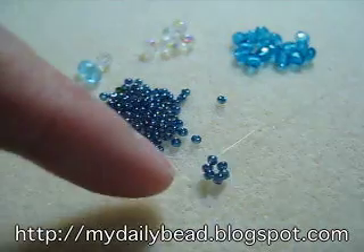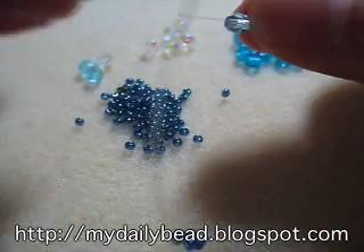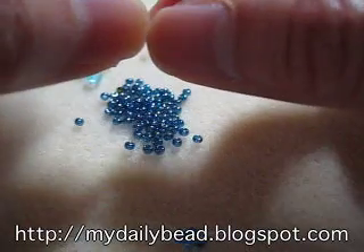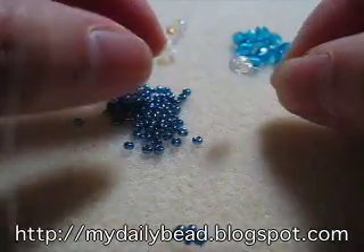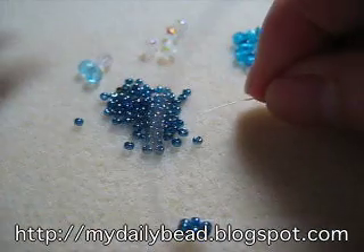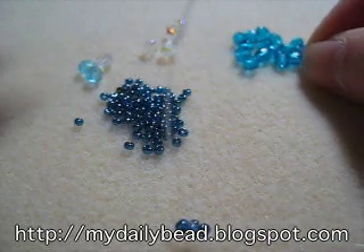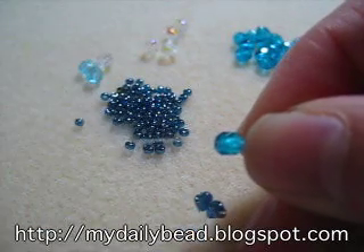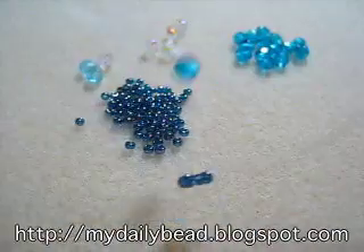Then you pick out one light blue bead, and then one seed bead, and one white transparent glass bead, one seed bead, and one dark blue bead. You cross at the dark blue glass bead.